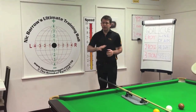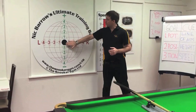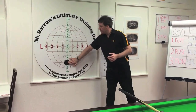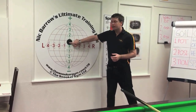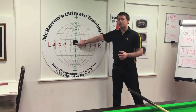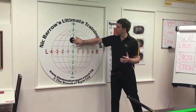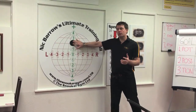Secondly, this helps with delivering the cue at the correct height that you need on the cue ball, and sidespin if you need it. The height that you strike the cue ball will make such a huge difference on where the cue ball goes, such that even fractions of a millimeter up or down on the cue ball can